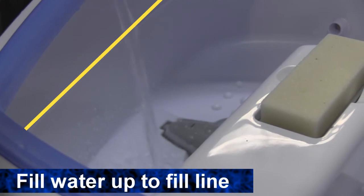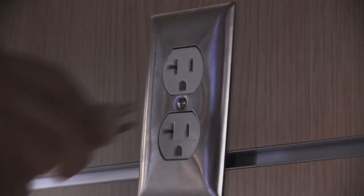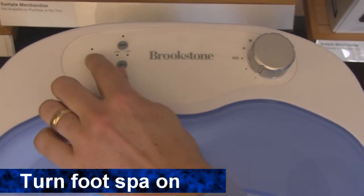Next, fill the tub with water up to the fill line here. Then place it in your desired location and plug it into a standard AC outlet. Now you can turn the foot spa on.